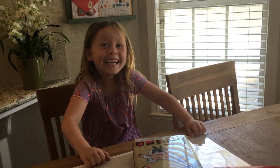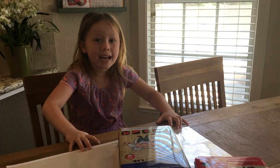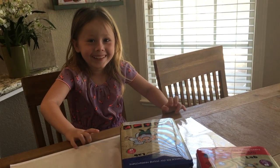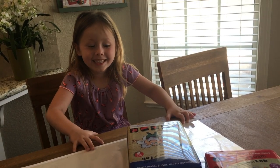Science day! Thanks to the Purple Cow for giving us these science kits.